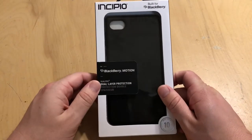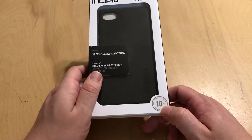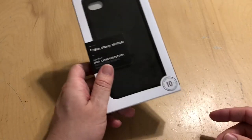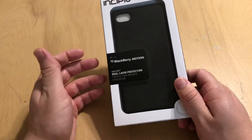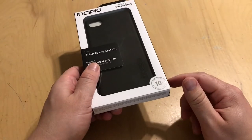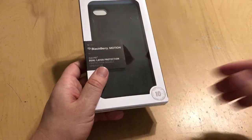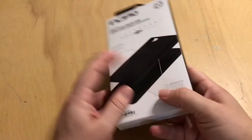This is the Dual Pro Dual Layer Protection. It has 10 feet of drop protection, which is fantastic. A lot of other competitive device cases give you 4 feet, 6 feet, 8 feet. This one — 10 whole feet. You can take it as high as a basketball goal rim, drop it, and your phone is supposed to still be safe.